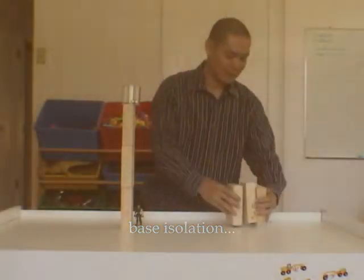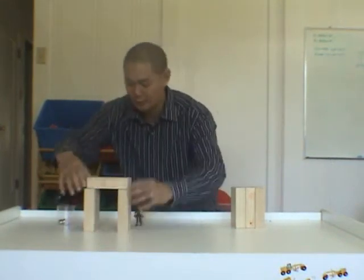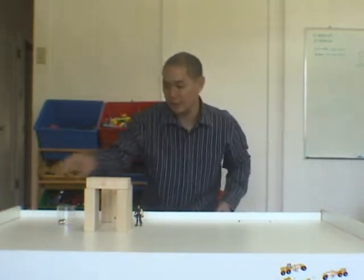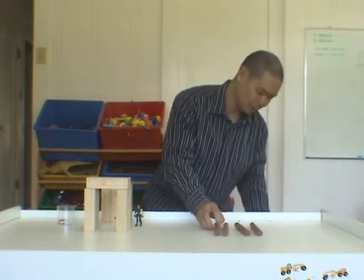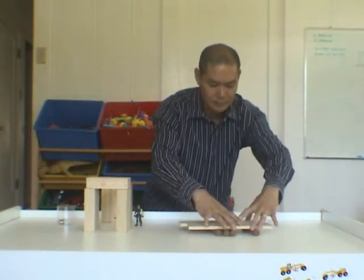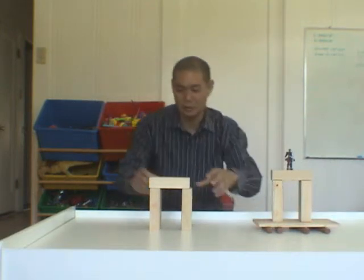Our last demonstration: we'll go back to our little house construction with blocks. One side will be right on the ground. The other side, we're going to put something called base isolators — Lincoln Logs in this case — so it will be built on a foundation of rollers. This idea was invented in Tokyo because the Japanese have a lot of earthquakes.